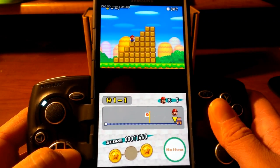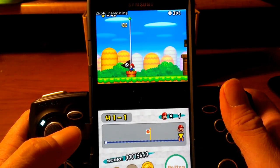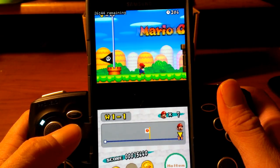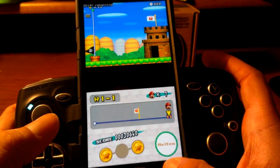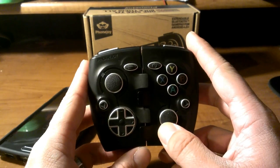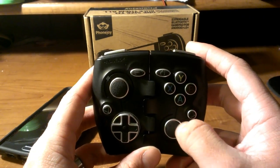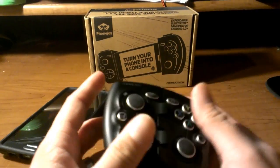That's pretty much all I wanted to show you guys. I'm at the end of the level — cool. So that was my review of the PhoneJoy. I went through a bunch of different games and showed you just how well I could play with it. And I think that's the best way to show this off.